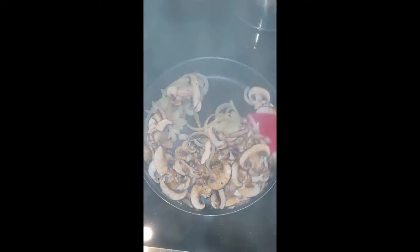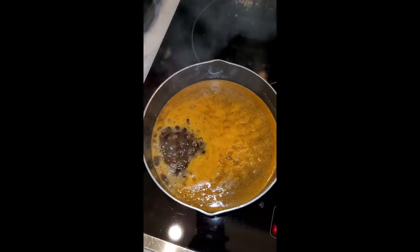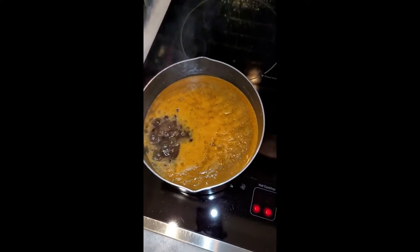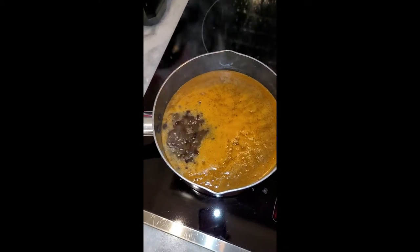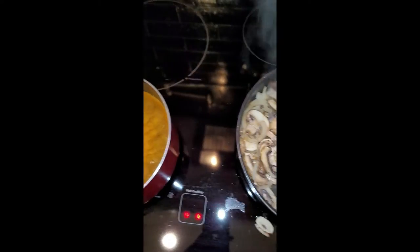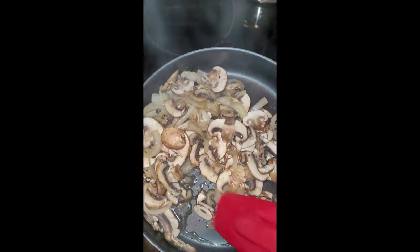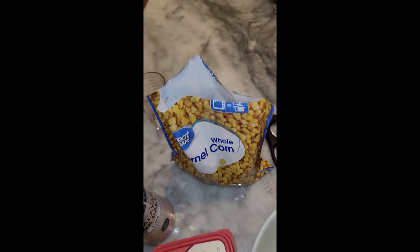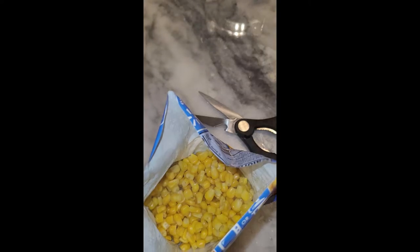My beans are beginning to boil — look at those! Once they come to a boil I'll put a lid on them and let them simmer until the vegan meat finishes up and the veggies finish sautéing, and then we're going to be ready to eat. Now that the corn is all done and looking yummy, I'm going to season it up.